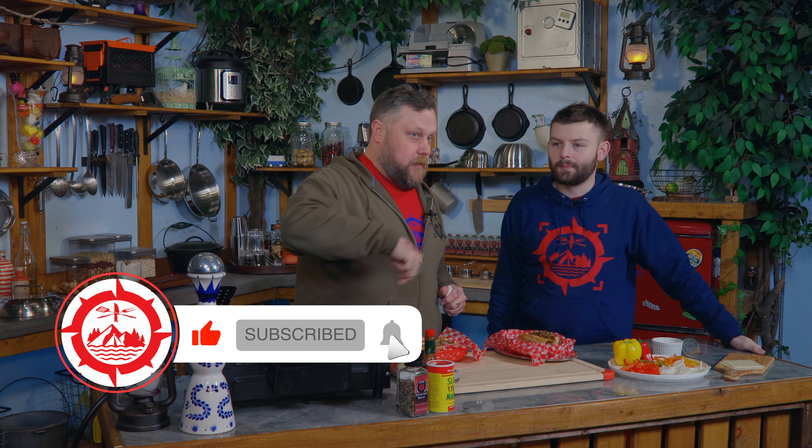Happy Friday! Hope everybody's had a great week. Today we're making a Tim Philly. So remember, like, subscribe, hit the bell, all that fun stuff.